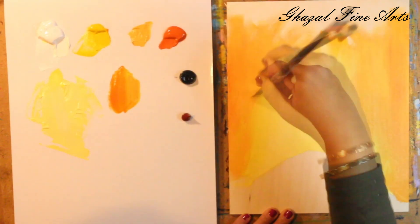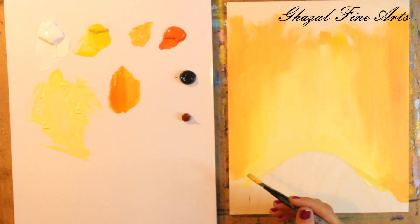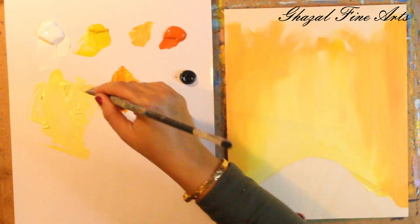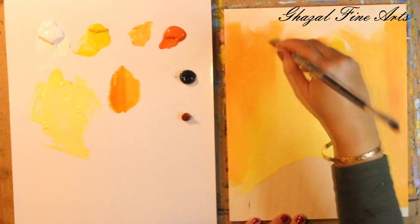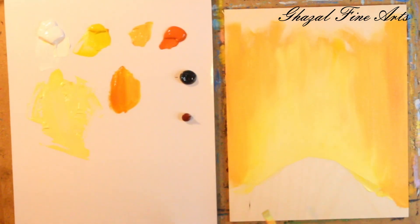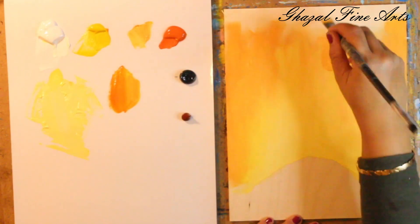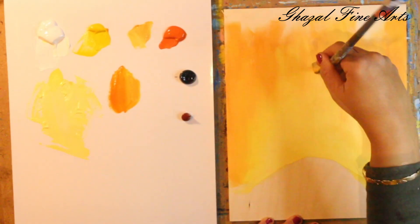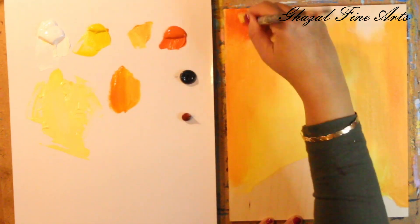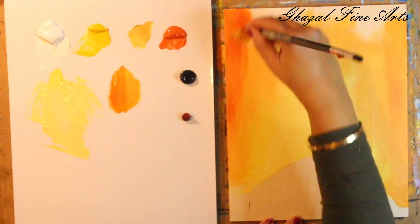I forgot to mention — the size of this wood board is 8 by 10 inches. Any size is okay depending on the painting you'd like. This painting would also look very nice in a really big size because it's not a really busy painting, but it's so beautiful because of the prints of autumn.